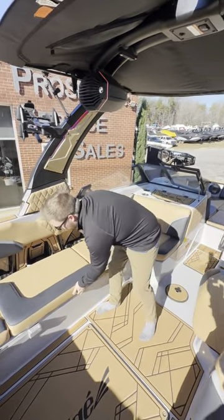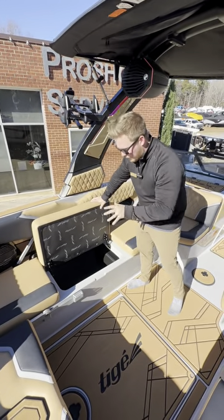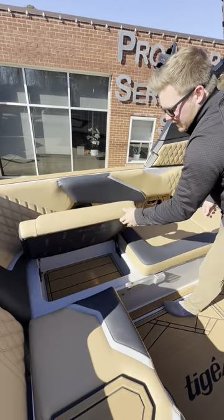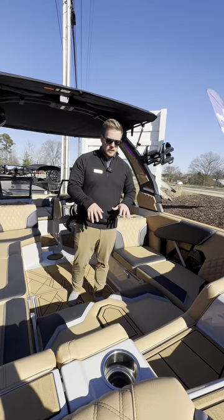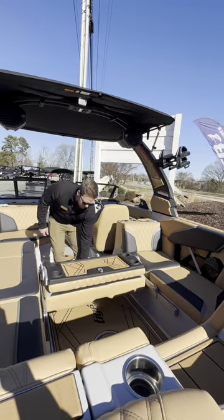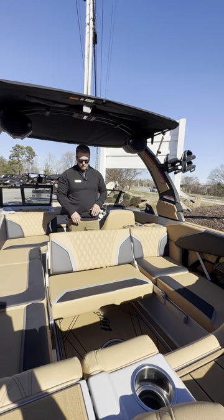Moving on throughout the boat — tons of storage in this thing. It's just insane how much storage is in this boat. One of the really cool options that Tiger offers is this rear wake bench right here. It's super easy to set up — grab and pull it backwards and unlock it. Now you've got another seat to watch all the action behind the boat.